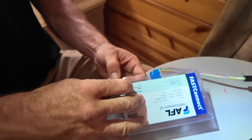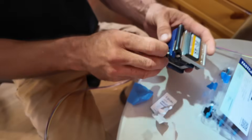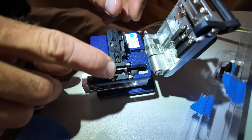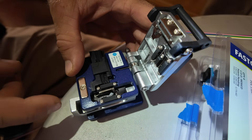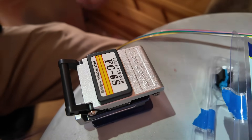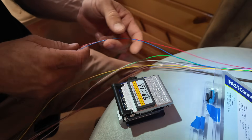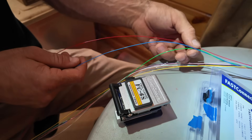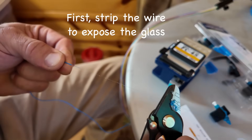These are called LC connectors — one of the types of fiber connectors. We also have our tool for cleaving. You put the fiber optic in the cleaver, close it, and push a little wheel across — it cuts the end of the glass perfectly straight so there are no jagged edges that would distort the light. We only need two strands but we have 12, so if one breaks we have options. Let's go with red and blue.